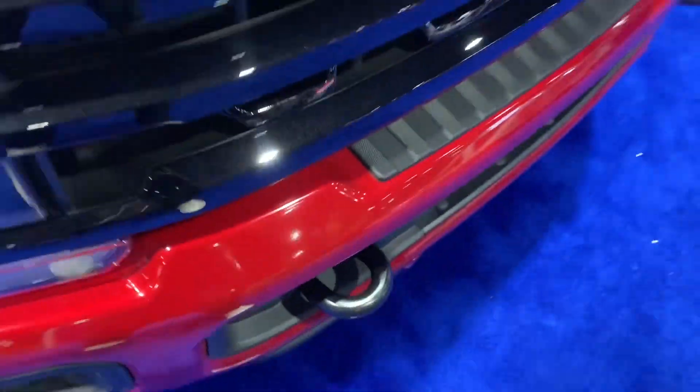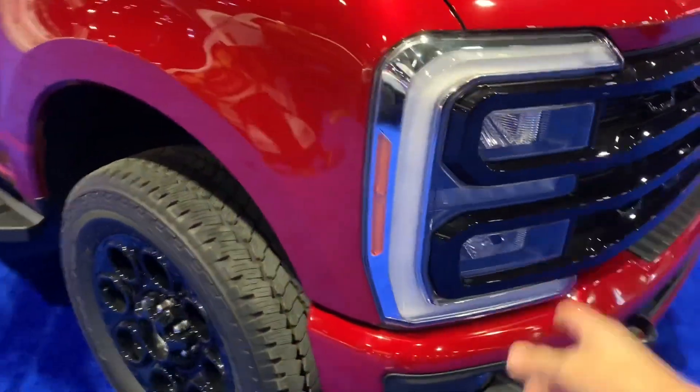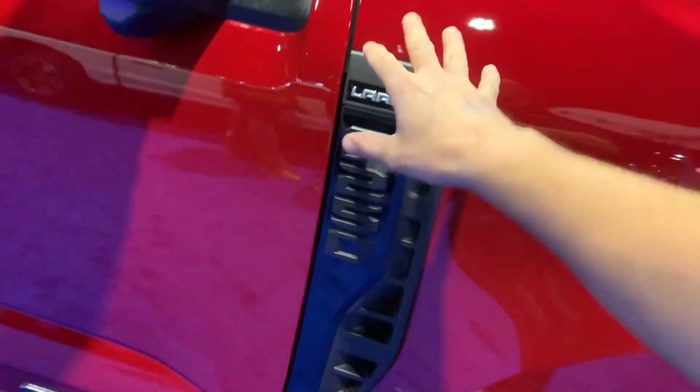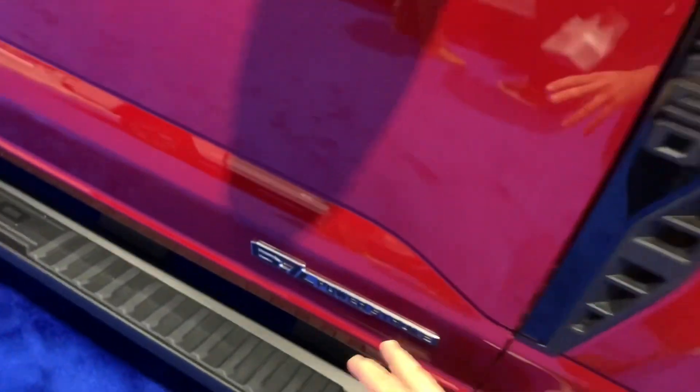This thing looks so good in person. You also have these huge recovery tow hooks — absolutely massive. You have your fog lights, turn signals, and a blacked-out F-250 Lariat badge on the front.